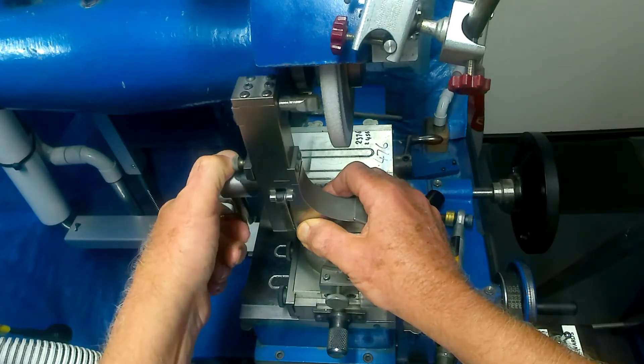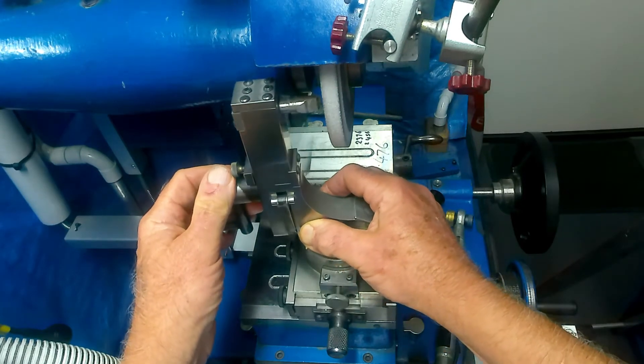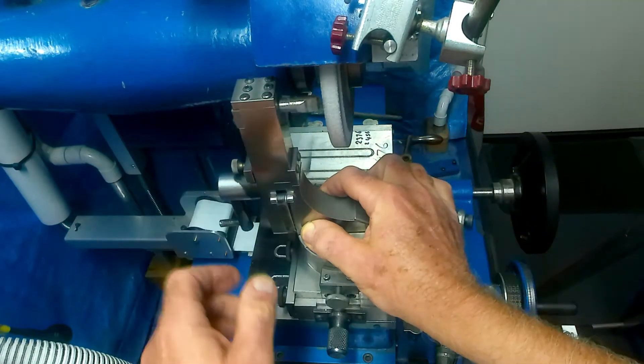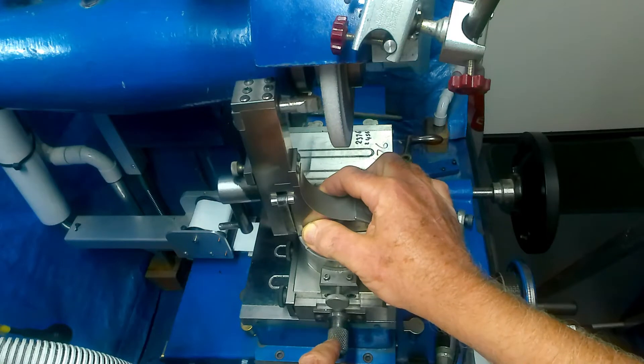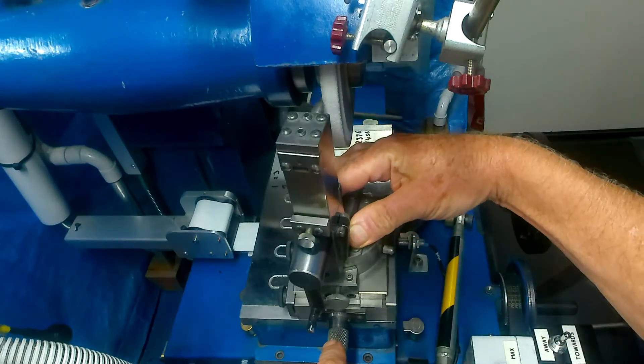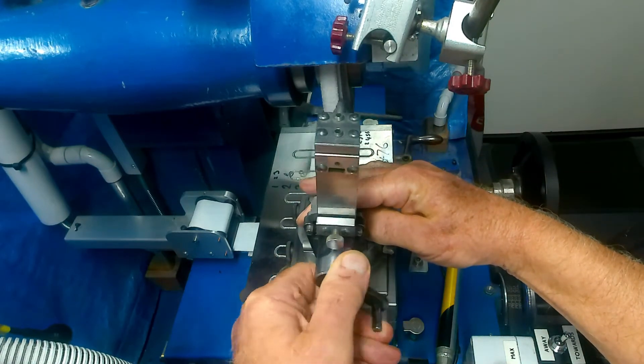Then, holding this so that it doesn't rotate, you can actually actuate this lever here which will dress the side of the wheel. When you're ready you then start rotating it around, starting to put the radius on. Then you advance it in with this screw until it cleans up, and hold it there and actuate it that way.